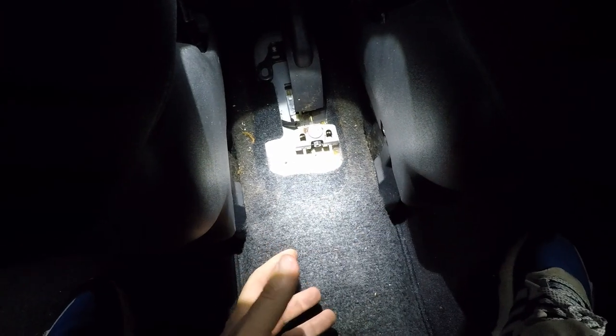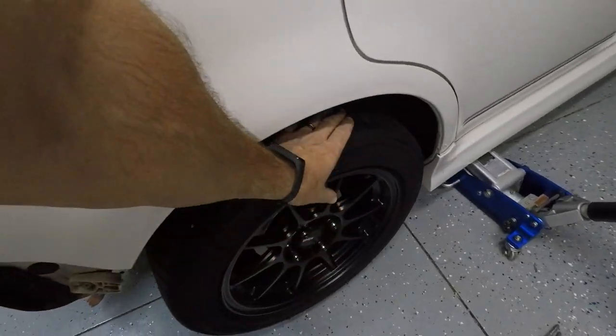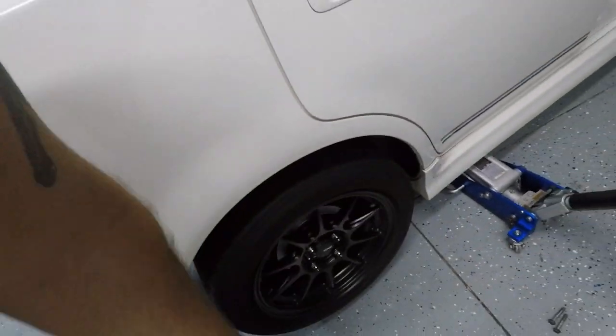When I pull the e-brake you can watch the bracket move in, which creates tension on the brakes. The book says five to seven clicks is the sweet spot for the adjustment — one, two, three, four, five — and now if we come outside you'll see that's not going anywhere. The e-brake is really holding well. Put the e-brake down, come back out, and the wheel spins freely with my hand. Same on the other side. I think we're good.